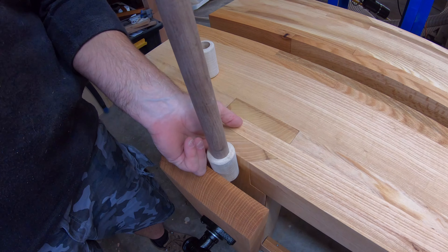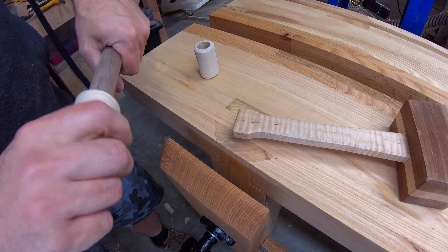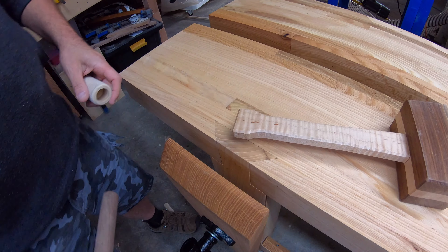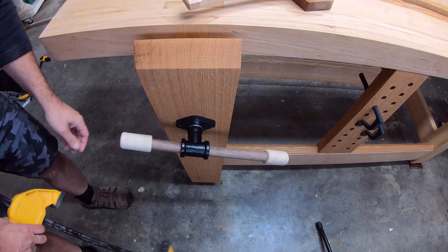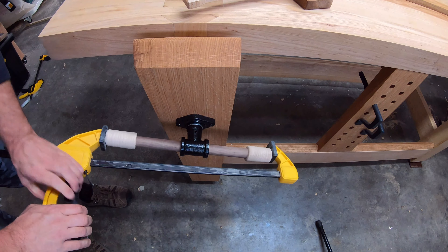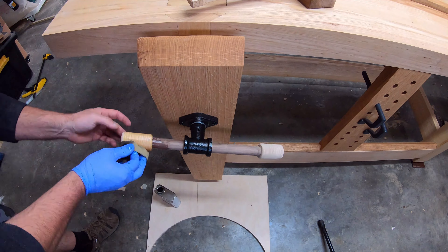As for the handle, I just used some ash I had laying around, and I just happened to have a walnut dowel the right size, so I didn't really put any bells and whistles on this thing. I made it so that if I want to take it apart and put something fancy on there later I can do that, but right now I just needed it functional.